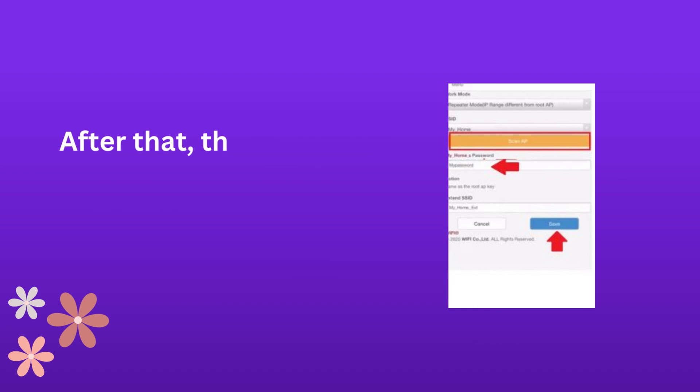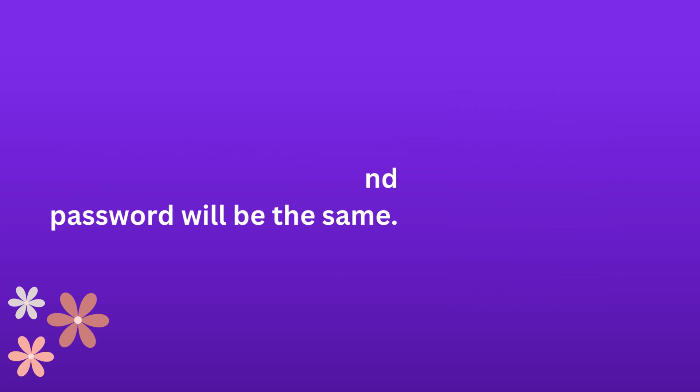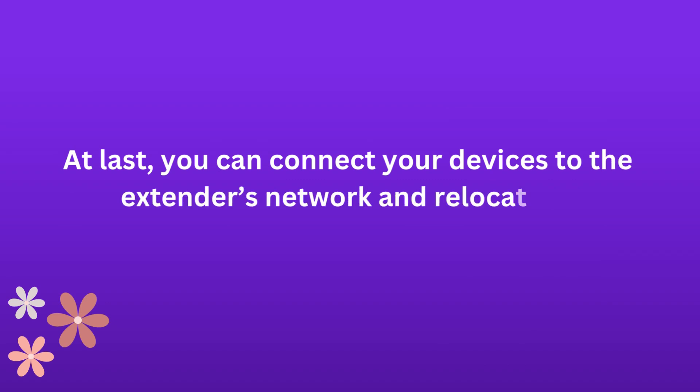After that, the extender's and your router's SSID and password will be the same. At last, you can connect your devices to the extender's network and relocate it.